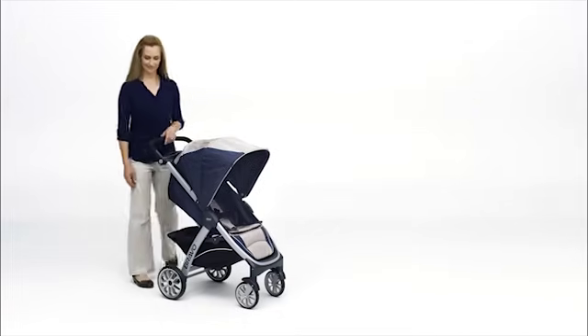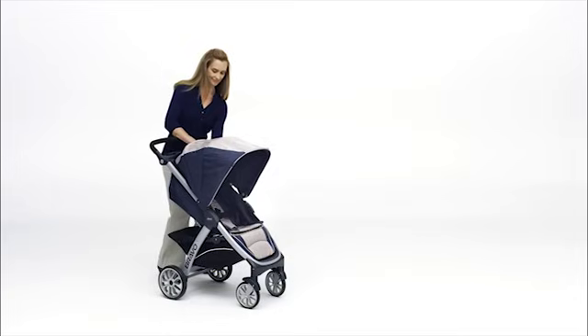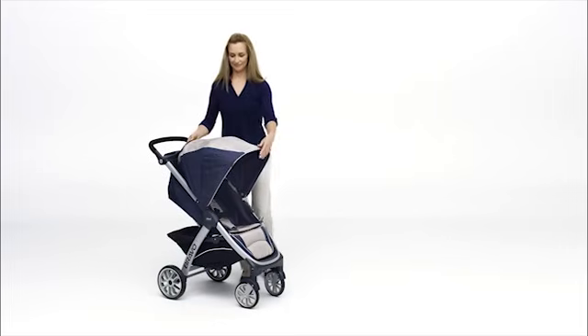To remove the stroller seat, first unzip the canopy and remove it from the stroller.